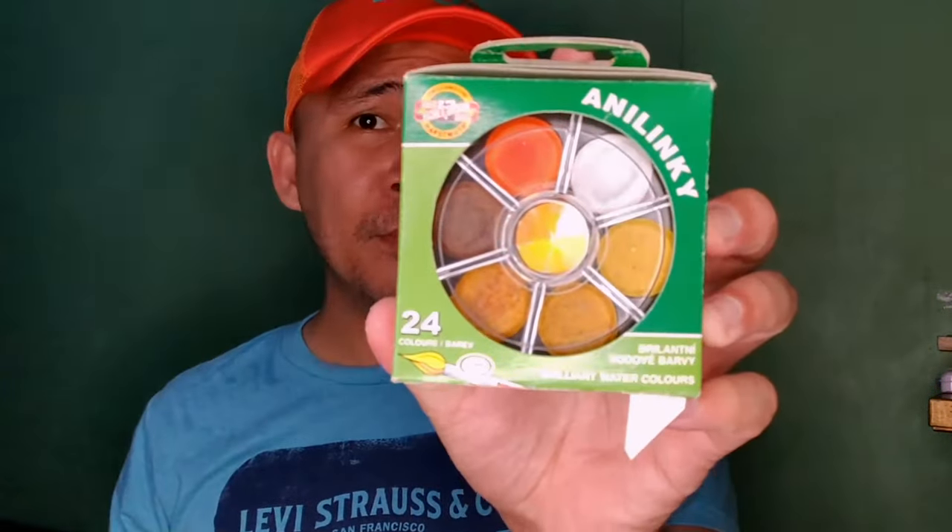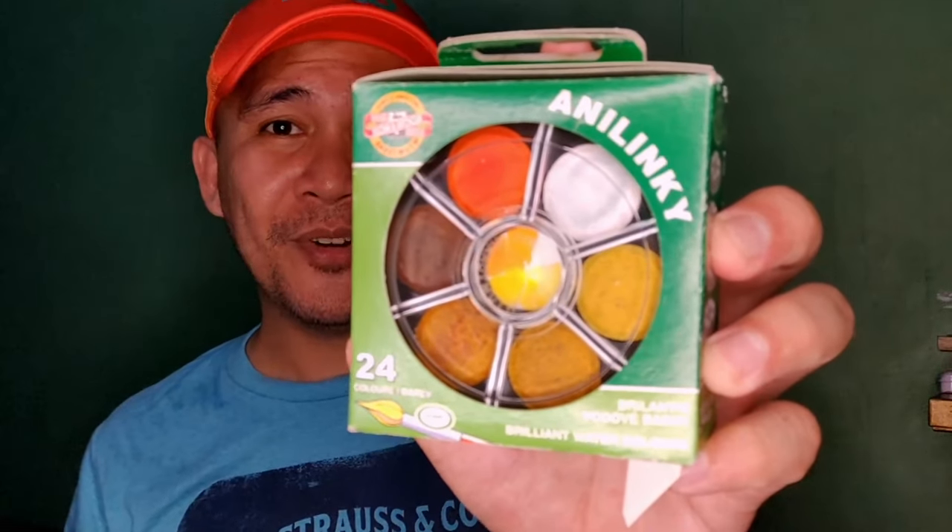Today I'm very excited because I'm gonna be reviewing another watercolor set, and this is from the Czech Republic. It's my first time to review something from that country, and you all know I'm a collector of watercolor paints from different parts of the world. So this is another special edition, and this was also requested by three of our friends here on YouTube: Replicana, Mais Alguma Koysu, and Big Boy Animation. Thank you for your request. Without further ado, we are gonna be reviewing today the Polinor Anilinki Brilliant Watercolors from the Czech Republic.